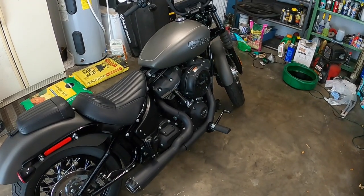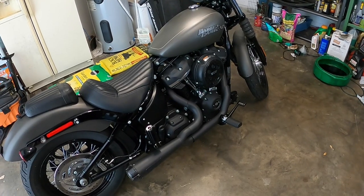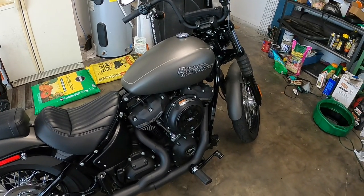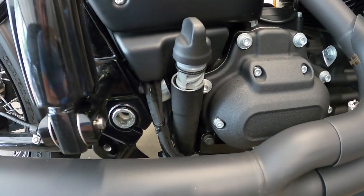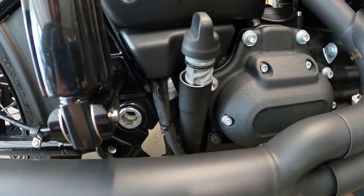First thing — as per the owner's manual, before doing the oil change, get the bike up to temperature. That'll make the oil really hot, but we'll go ahead and run it for a little bit. Before we start draining the oil, you want to pop your oil fill cap out.